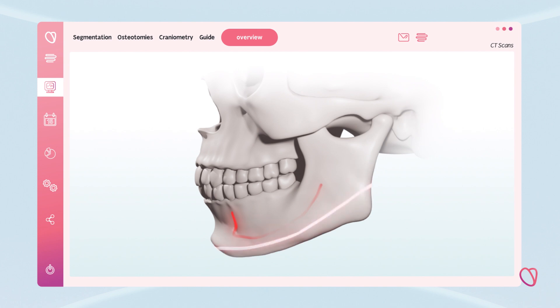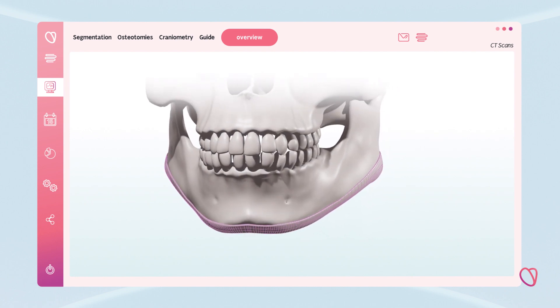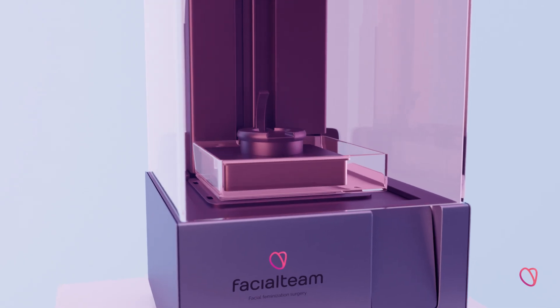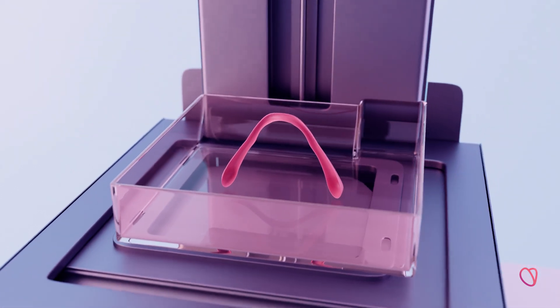This will reduce dramatically the risk of nerve damage during jaw and chin recontouring. Finally, a 3D cutting guide is generated and printed for later use in the surgery. This is the most reliable method to transfer the virtual planning to the real surgical intervention.